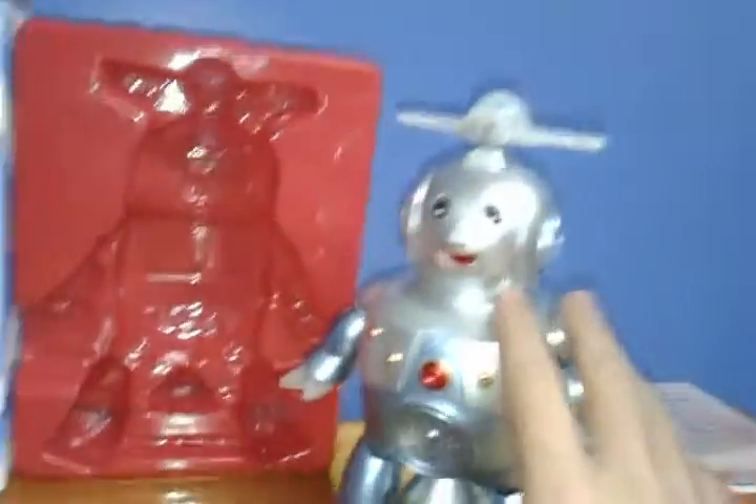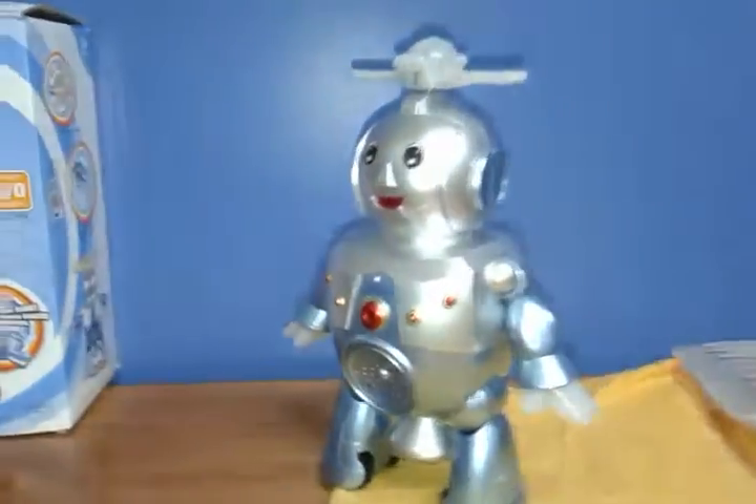Right now we're going to show just the stuff inside the box. Box contains the robot with the cover, with the super awesome screw, with the plastic that is behind him, and the box itself, which in this case is damaged, but it doesn't matter.